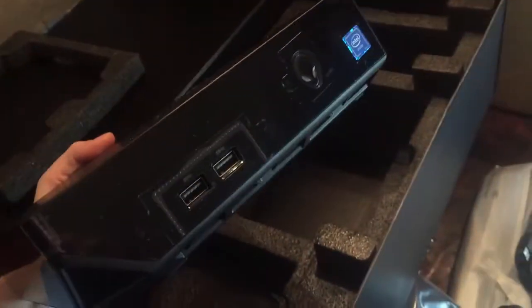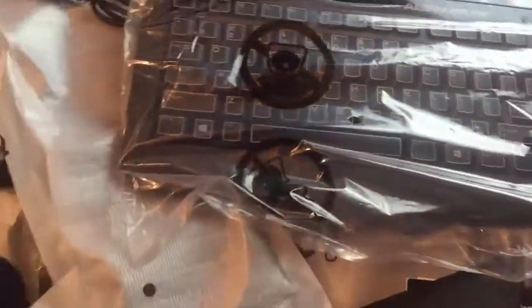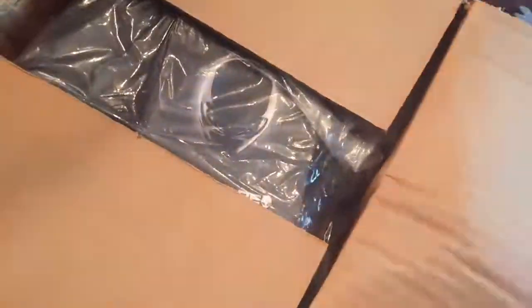That's what we got here — we got the cords, we got the box. It's really small, it's definitely smaller than our Xbox. Easy peasy. Excited about that keyboard as well.